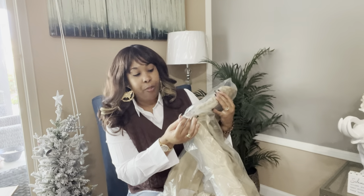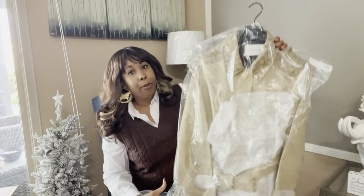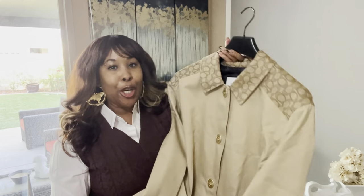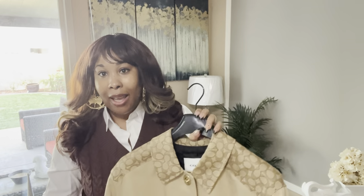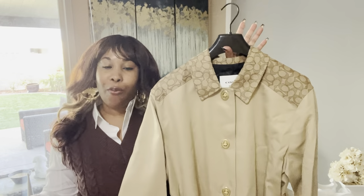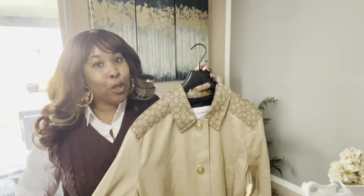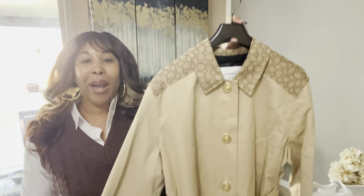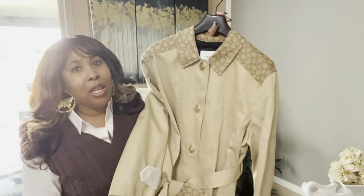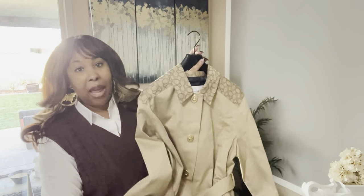This is the Signature Turn Lock Trench. I'll leave a link for everything in the description box. I did pick up a size large. So I'm sure like most of you, even myself, I own plenty of jackets, sweaters, hoodies, winter coats, fall coats — but I do not own a trench coat. After I bought the trench coat, I definitely went on YouTube University, looking at how to style it. There were actually a lot of videos styling trench coats, so I'm going to go ahead and try this on.